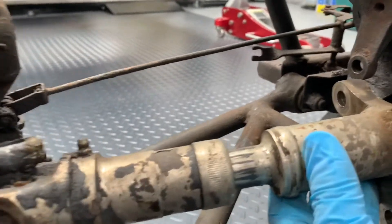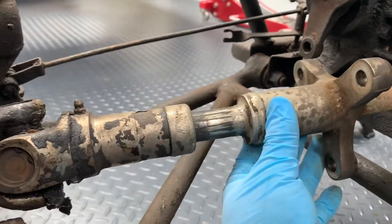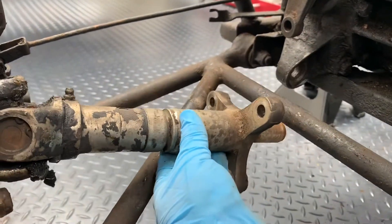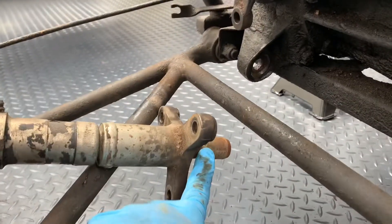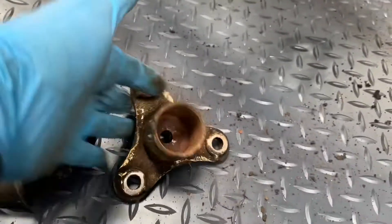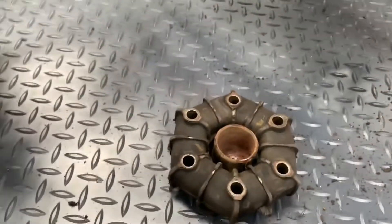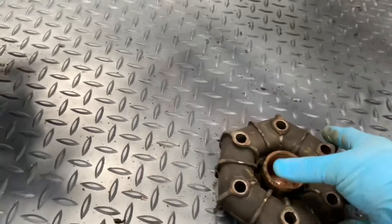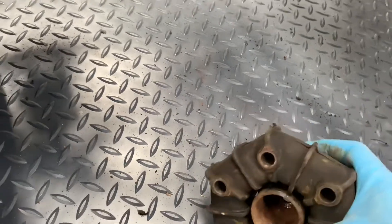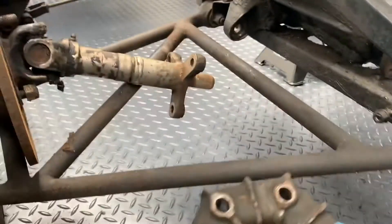With the doughnut removed, you can see the end of the driveshaft — the opposing drive flange — which would bolt up through the doughnut to the drive flange coming out of the diff. Pulling it out, you can see there's an extending section on the driveshaft; the nose sits inside this cast piece, which sits inside the doughnut and bolts straight through onto the drive flange.